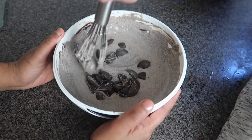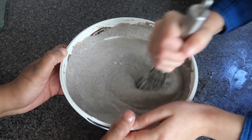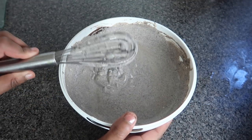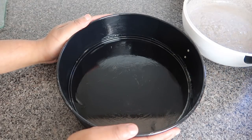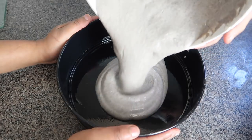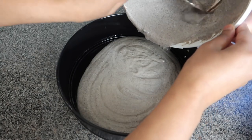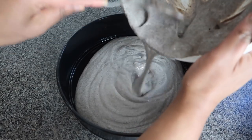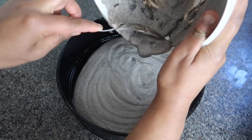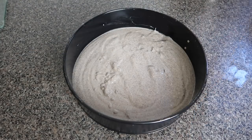Okay, I think our chocolate layer is done now. Let's take the whisk out. So I'll get my assistant to pour in the chocolate layer and I'll just scrape it all out. So now we're going to start on our strawberry layer next.